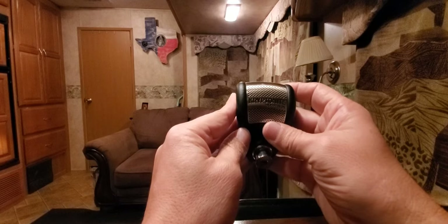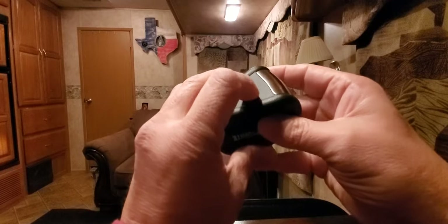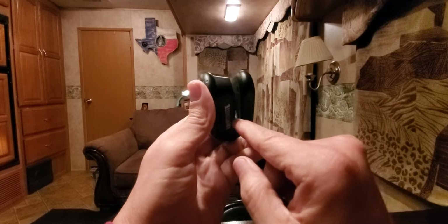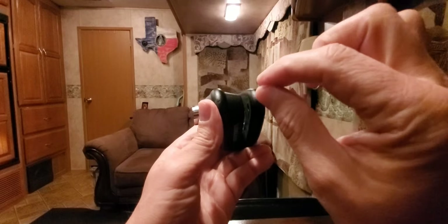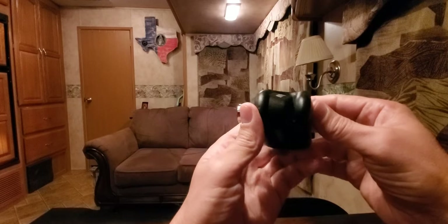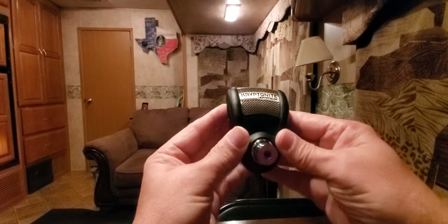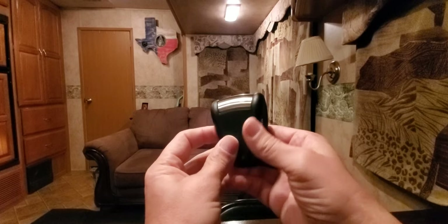It comes with one CR2 battery. To change it, you take this top off — there's a set screw in the middle and you use a long allen wrench to turn it. That's how this top comes off and how you change the battery.